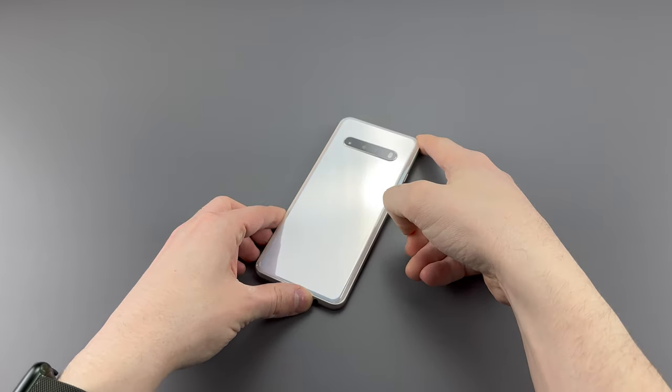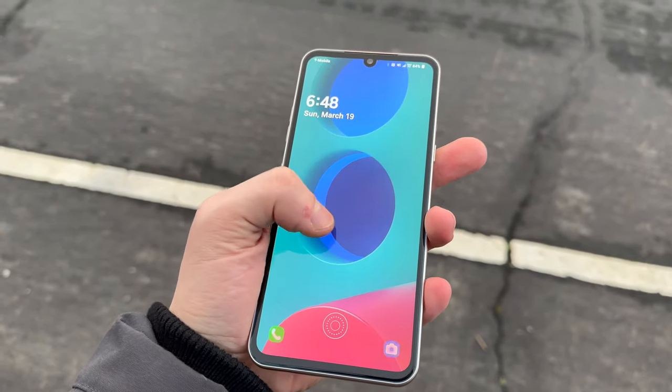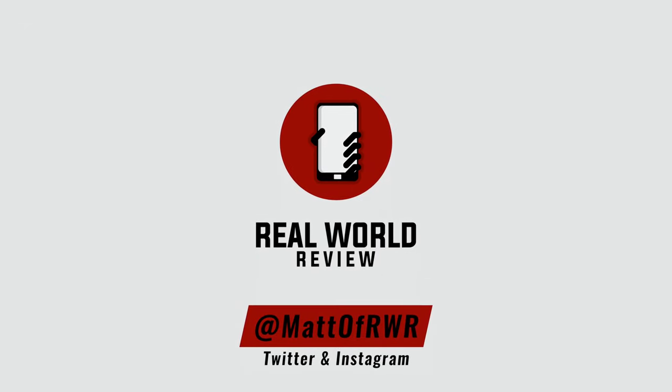But what do you think about this phone? Should we let go of LG? Did you just now understand my play on words here instead of at the end of the hardware section? Let me know in the comments, and as always, thanks for watching.